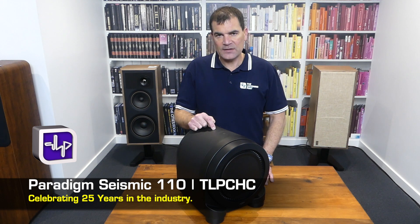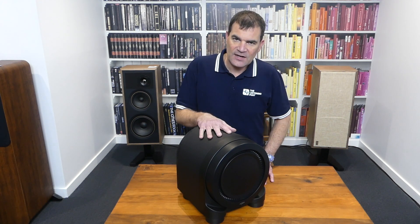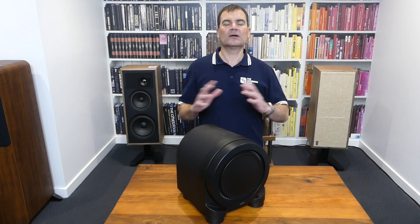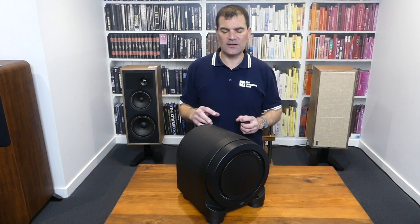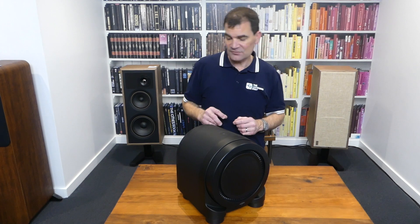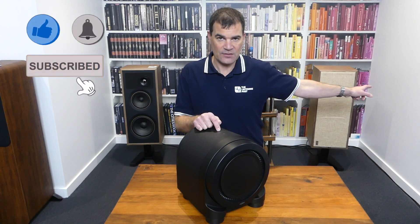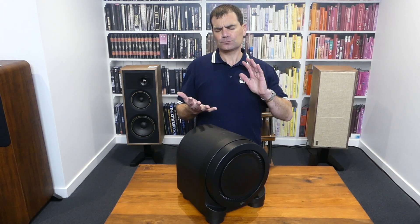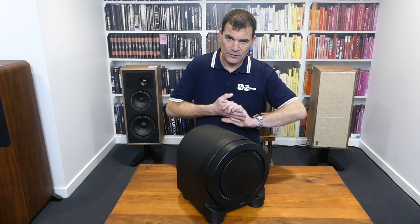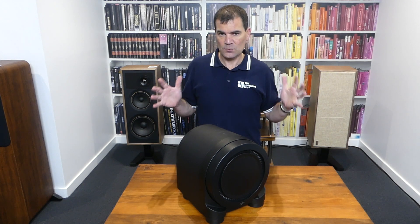One of them, weirdly, is a subwoofer from Paradigm — the Paradigm Seismic 110. Now, this thing is an absolute brute. It's a mongrel of a subwoofer. It's this tiny little thing that, in many respects, you look at and think, 'Oh, it's cute — what does it do?' This thing rattles your neighbour's teeth from your place. That's how big it sounds. It uses an 850-watt power amplifier that peaks at over 1700 watts.